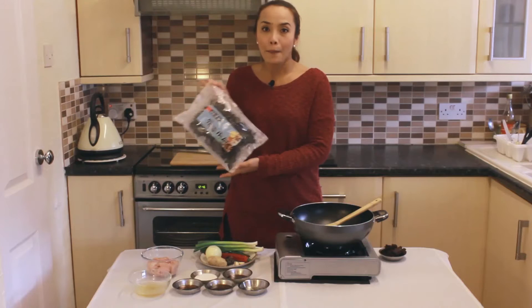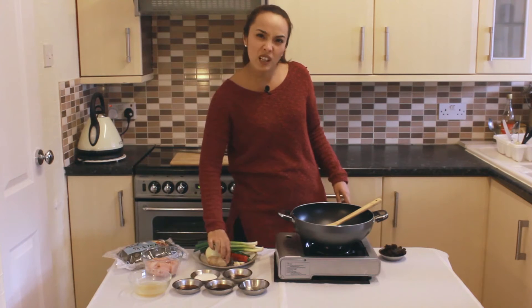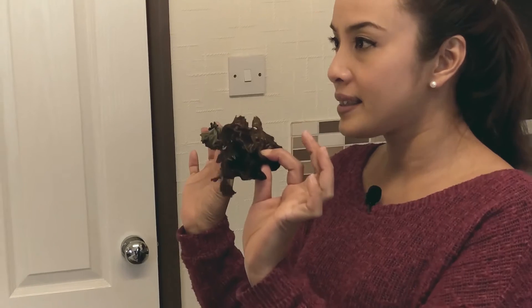They come in a packet like this. All you have to do is soak them in hot water for 15 minutes. They become big like this once soaked.